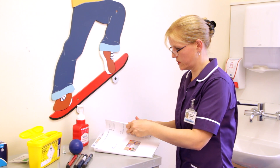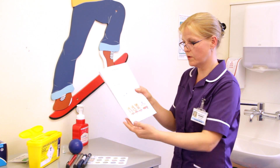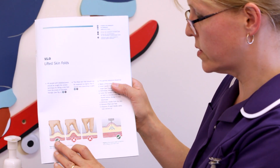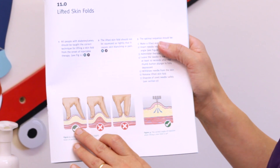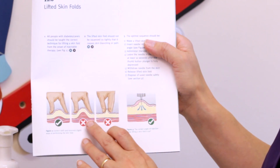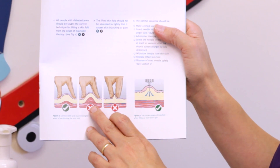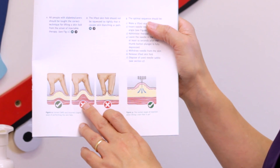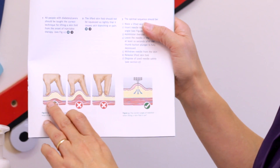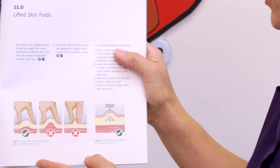Another important diagram shows how to do the pinch up correctly. You want to do a gentle pinch up just to lift the fatty tissue. If you do a tight pinch up you may be pulling up some of the muscle. So make sure you don't pinch too narrowly — do it fairly gently just to lift the fatty tissue up.